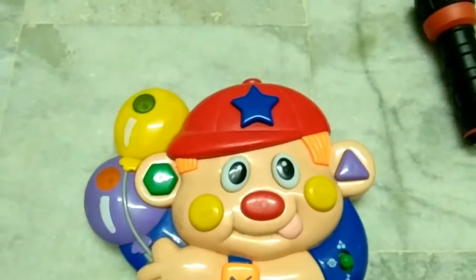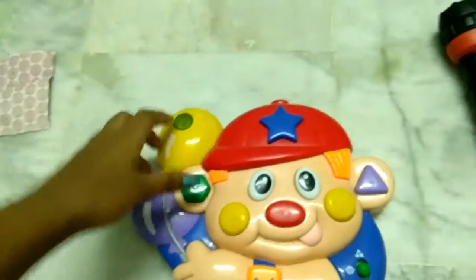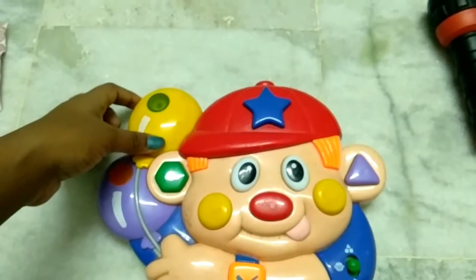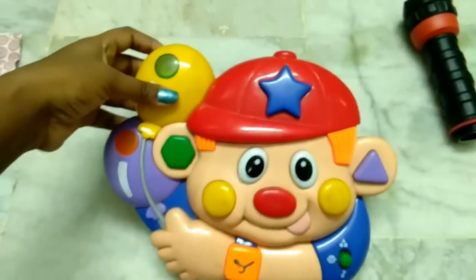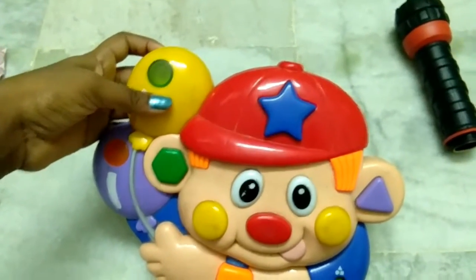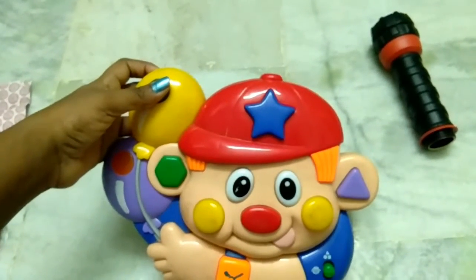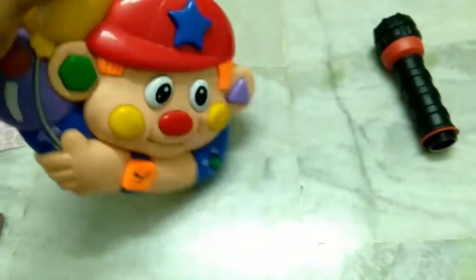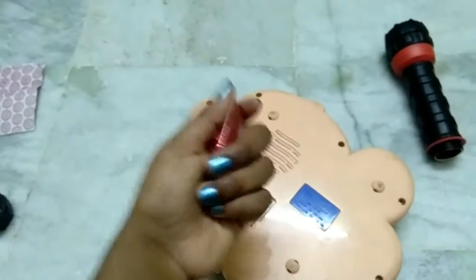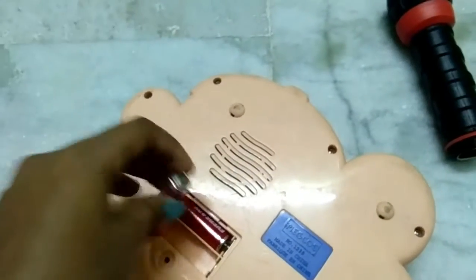Welcome back guys! We are going to do something really interesting. This is a toy I brought from Amazon — it's a top toy for kids and they will enjoy it so much. There are various options on it. This video will not be too long. Let us first insert the battery cells. You can see here the way it is set up.